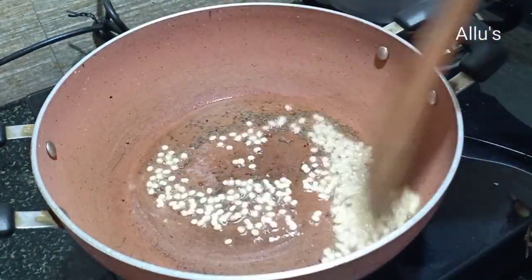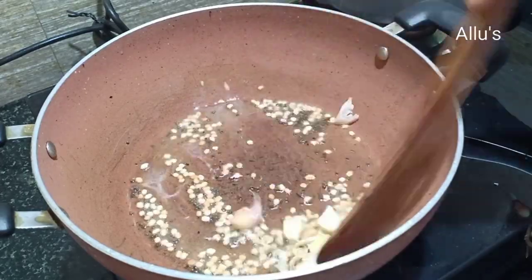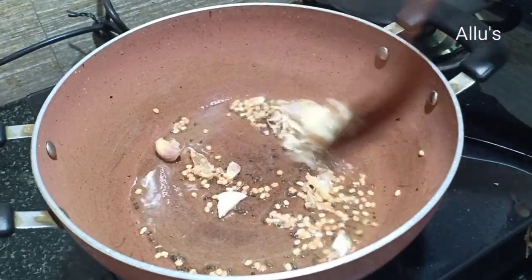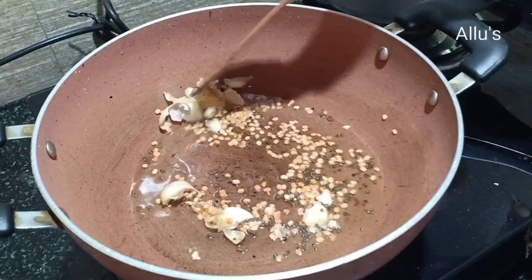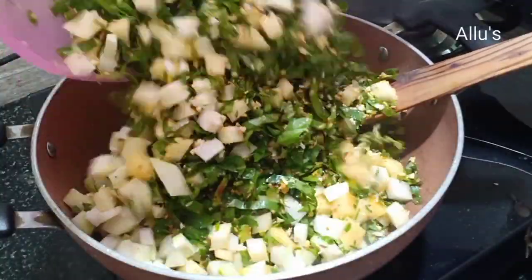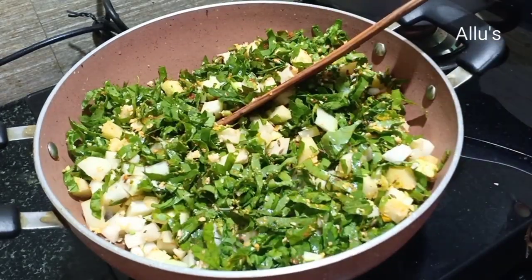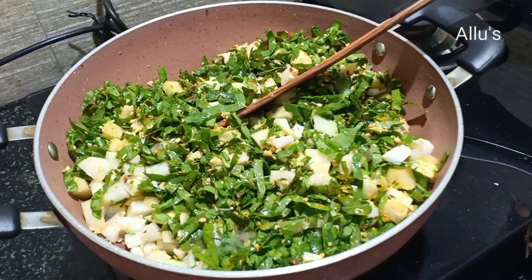Add one teaspoon of urad dal, add two to three crushed garlic, and fry until the urad dal turns brown in color. Now add the turnip and potato mixture and add quarter cup of water.